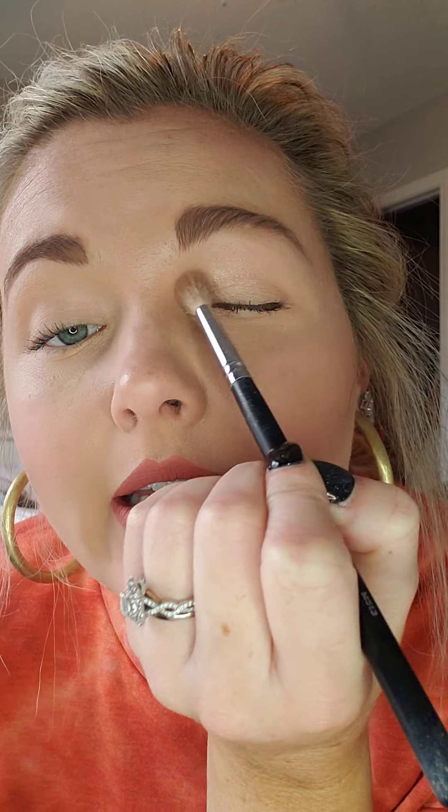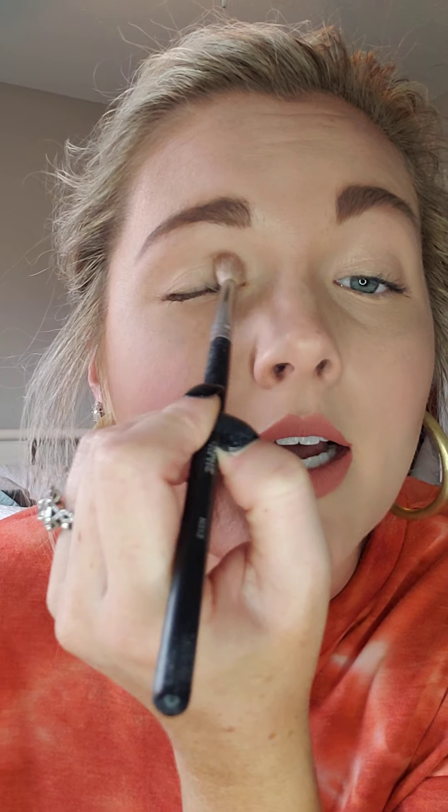So first I'm going to just take my brush and tap it into Sabrina — this one right here — and I'm just going to put that all over my lid. Do the same thing for this eye. Sabrina is a great color for everyday use.